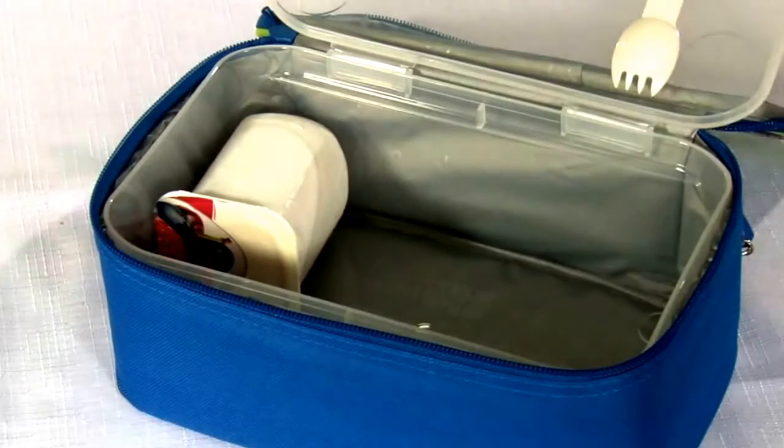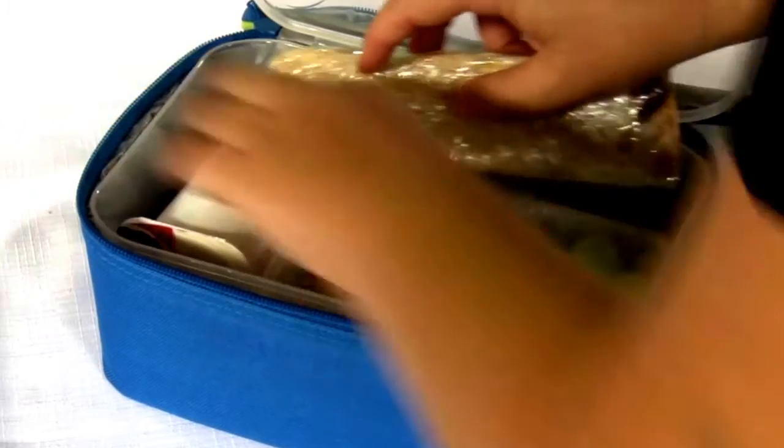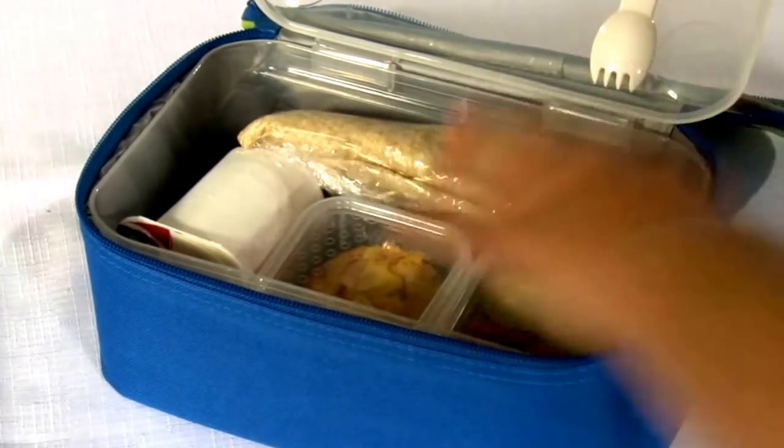Another great tip is to pack the lunch box the night before. It's really good to go to bed being one step ahead — your morning is going to be much easier and much less stressed.